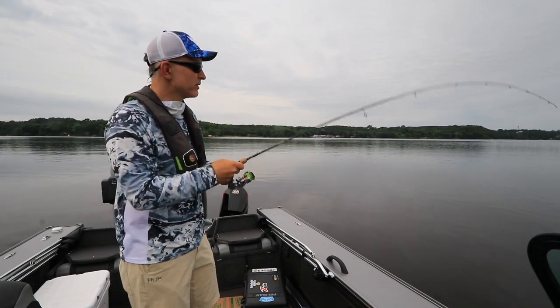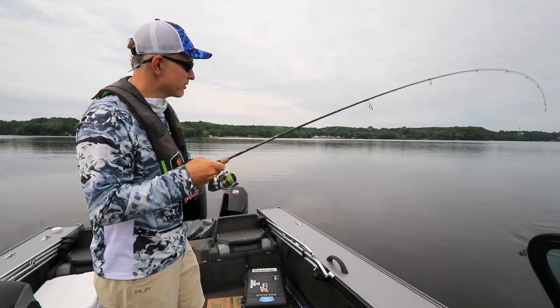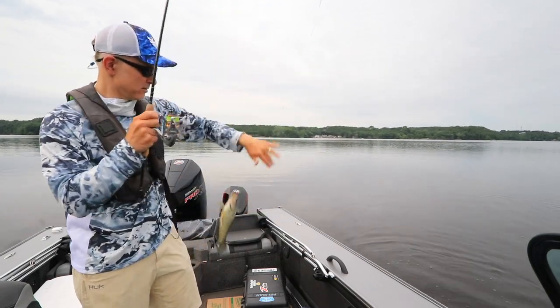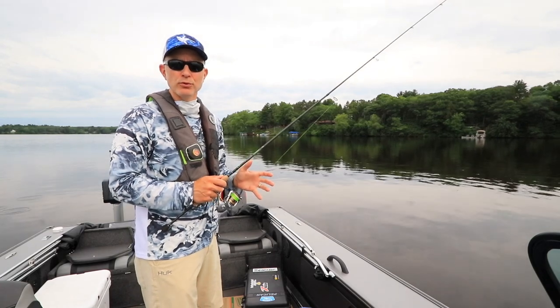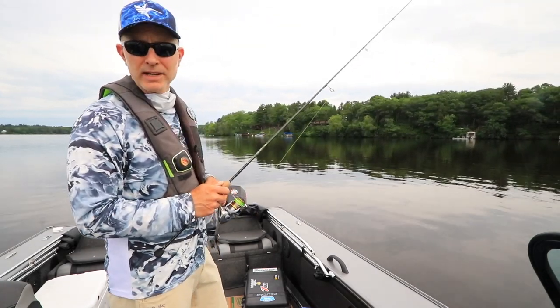As the name implies, circle mode steers my boat in a circular path around any of the waypoints that I have on my fish finder. Circle mode is really easy to set up and use right from the convenience of your Humminbird fish finder. Let me show you how to do it.